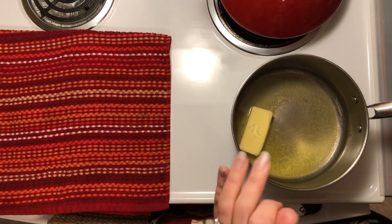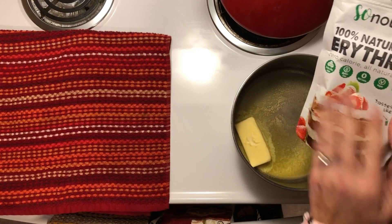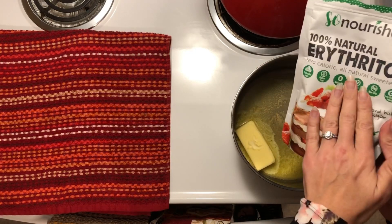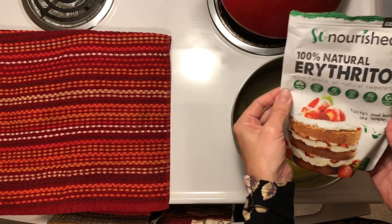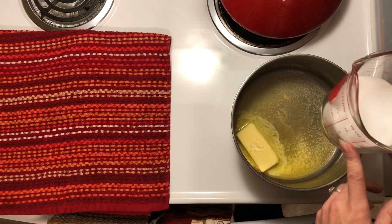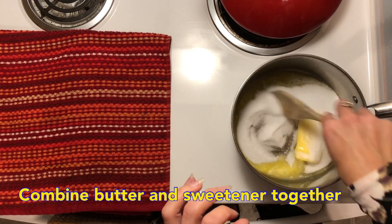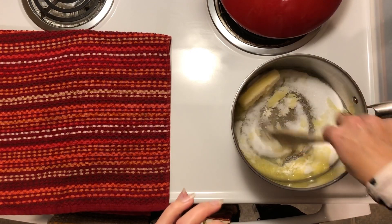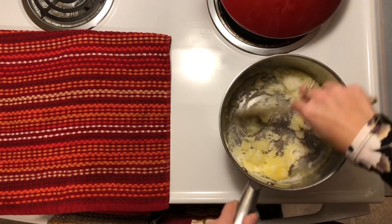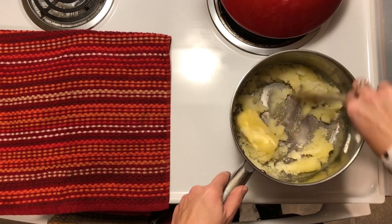This recipe calls for using erythritol — Swerve is generally the brand name, and you can sometimes find Swerve locally nowadays. I'm using So Nourished Erythritol because it's the exact same thing, just the generic brand. You want the granular kind, and we're going to be using about three quarters of a cup. We need to pour that in and stir while the butter is melting so that we can get our sweetener dissolving into the butter, because we really want it dissolved well since it is granular.